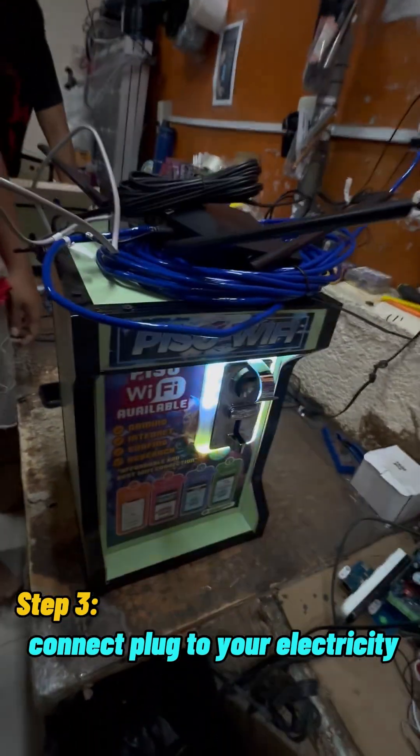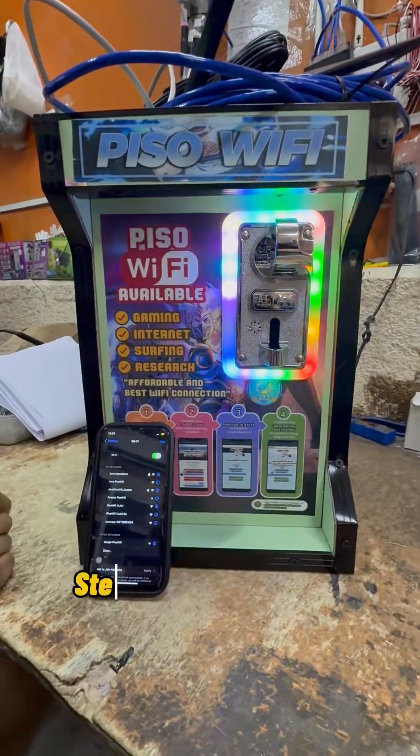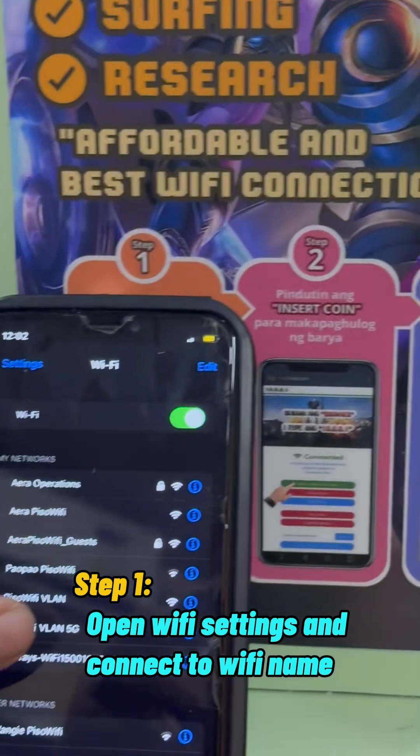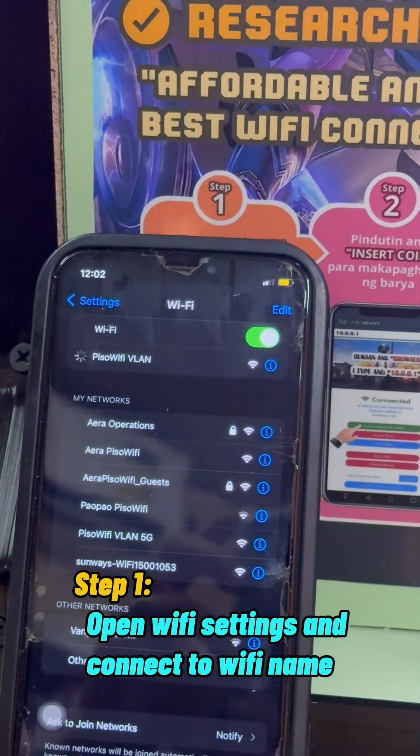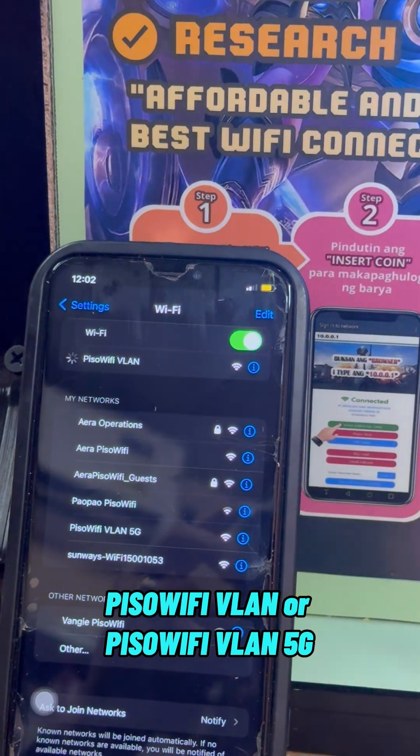Wait 2 to 3 minutes for the Pisa Wi-Fi to boot up. For testing, Step 1: Open Wi-Fi settings and connect to the Wi-Fi name — Pisa Wi-Fi VLAN or Pisa Wi-Fi VLAN 5G.